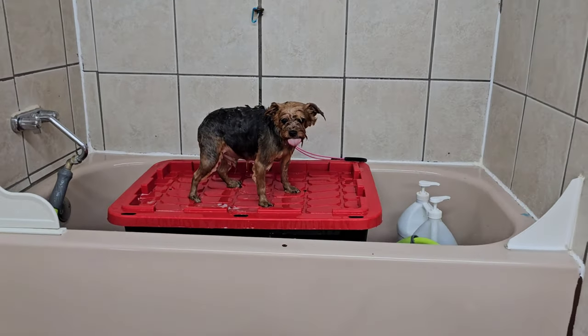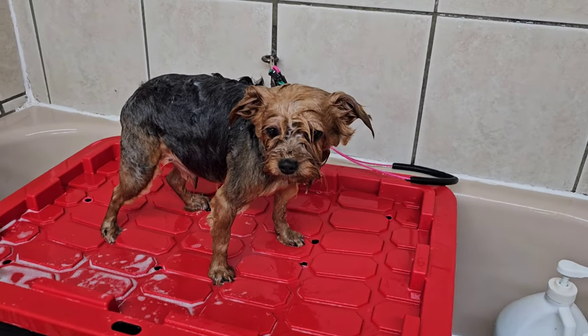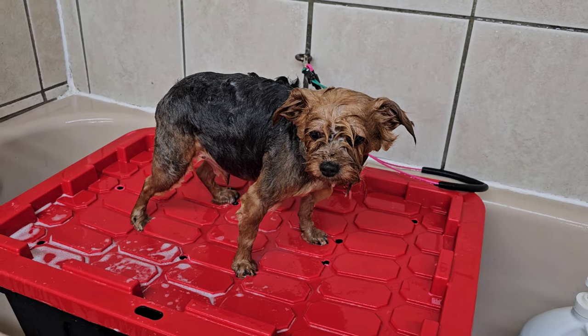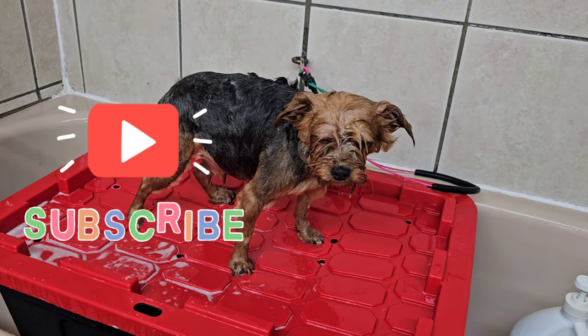Hi, I'm Sheri. Welcome to my groom shop. Today at 3 o'clock I have a Yorkie that is getting groomed, so I'm starting off with a bath and conditioner and blow dry, and then I'm going to start the haircut.